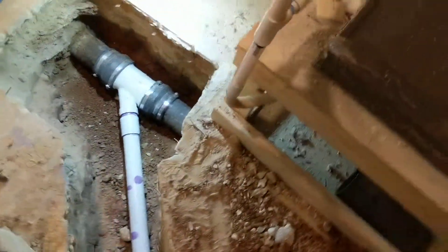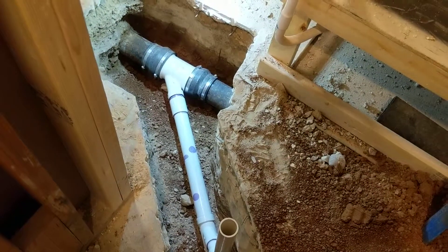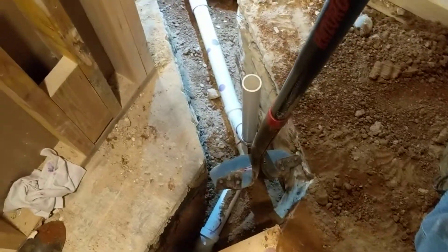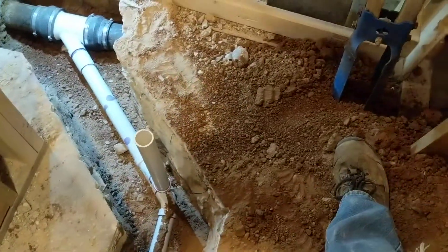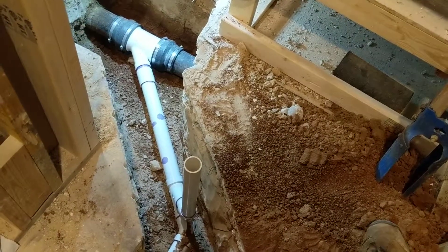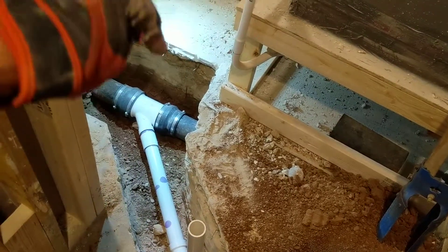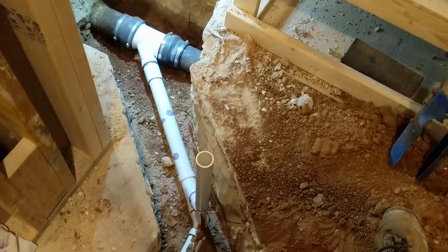I drew a box with 45-degree angles, giving myself enough room for a standard shovel to fit down in there — around 10 or 11 inches wide. Then I drew lines on the ground, scored the first top inch or three-quarters with the saw blade, came back and drilled all the way through the concrete every six or so inches, then came in with my mallet and broke it all up.